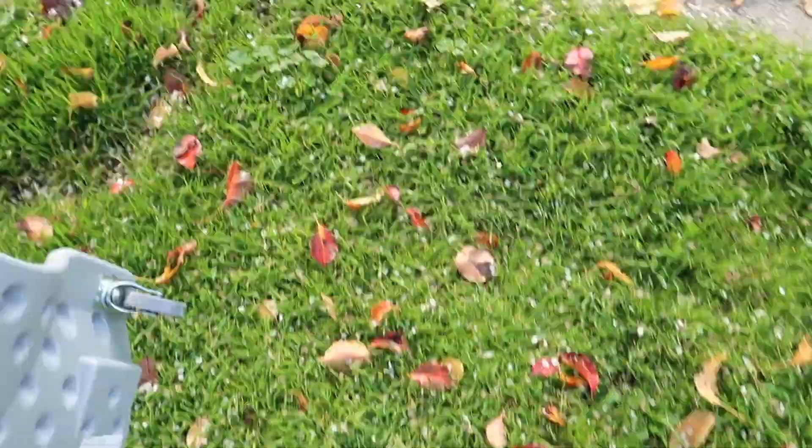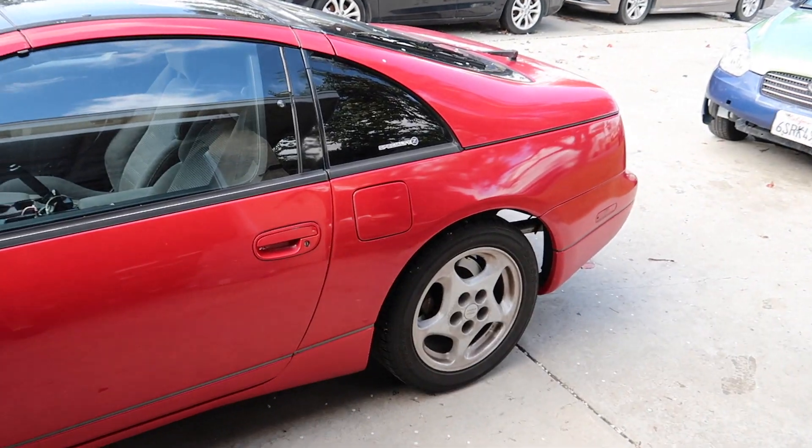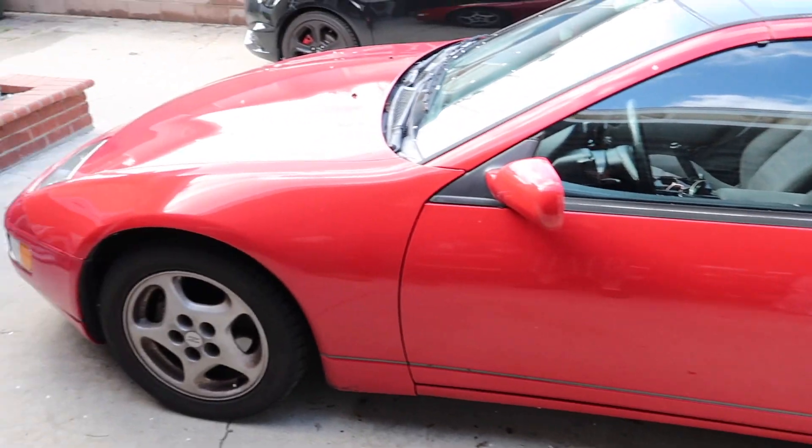I've never done any major work to the car - this is actually going to be my first big project. I'm at Nick's pit right now. We went with a Z1 Motorsport Stage 1 clutch. Even when you haul ass it slips so bad, so this will be a nice little upgrade. Let's go ahead and get started.